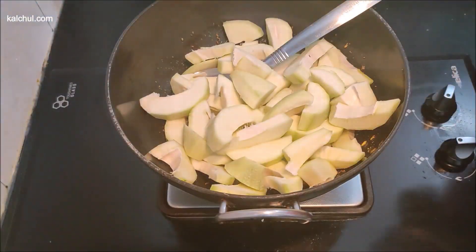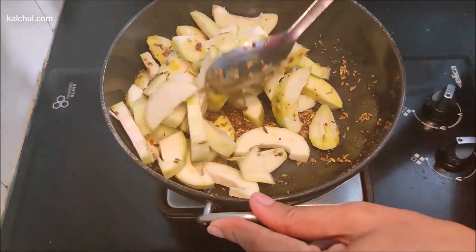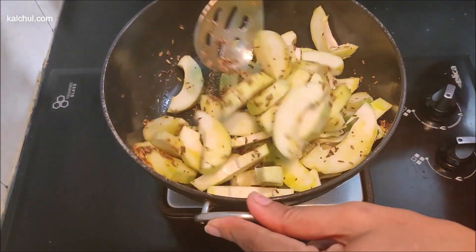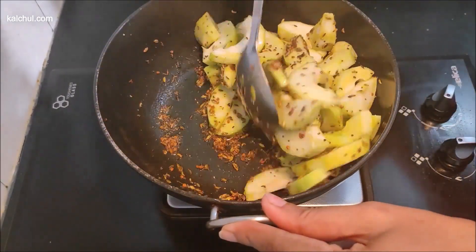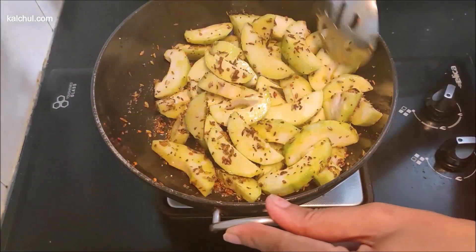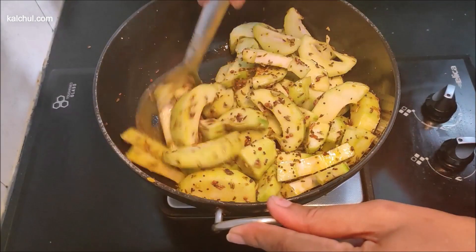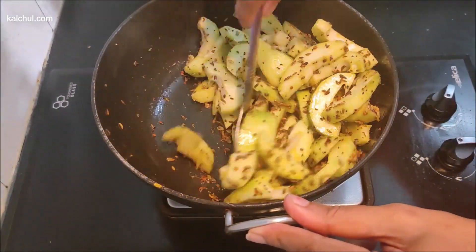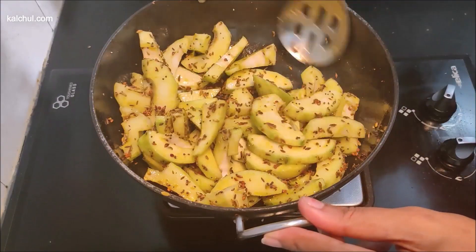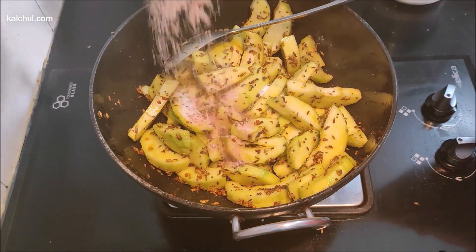We put the masala in the pot. We mix the masala well. We mix the masala in the same way, adding a little bit of pimi diniya shwe. The masala goes on top and when we put it together, we absorb the taste of the masala.